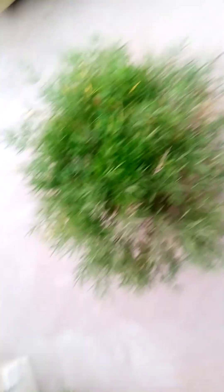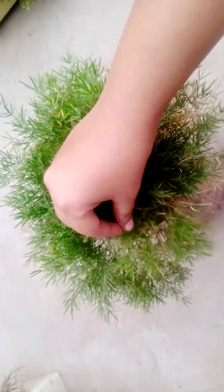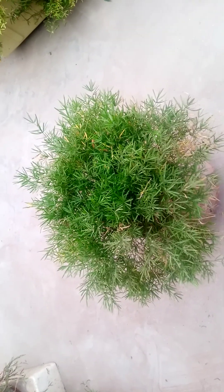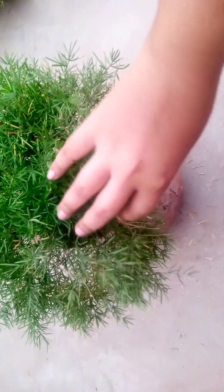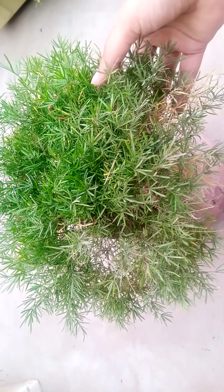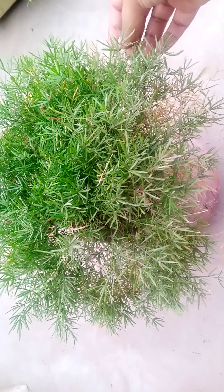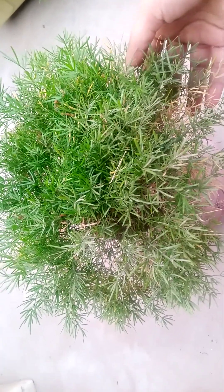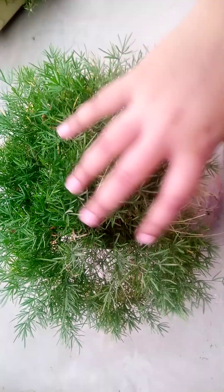Goodbye, stay safe and blessed always. This is the full picture of my plant. This is a very easy and low-maintenance plant. You can give it any kind of fertilizer — you can give it homemade organic fertilizer, which is best for it. This plant does not need any kind of chemical fertilizer.